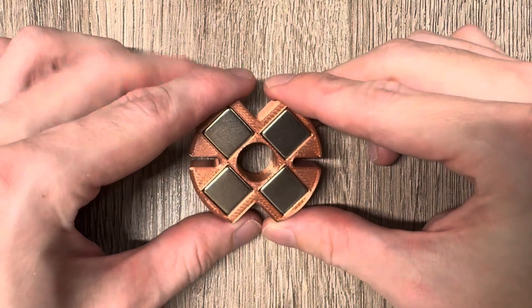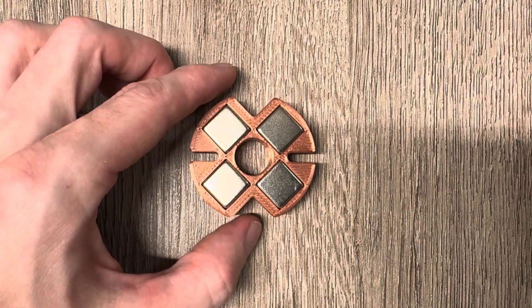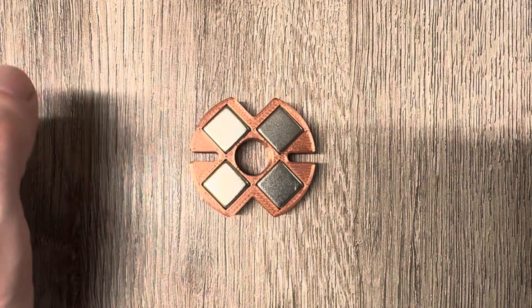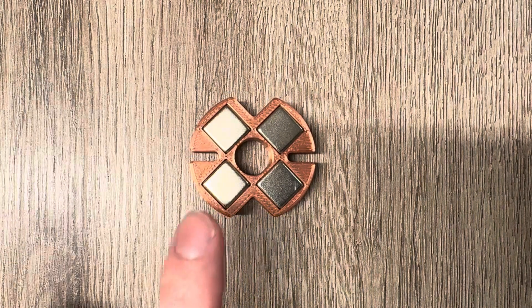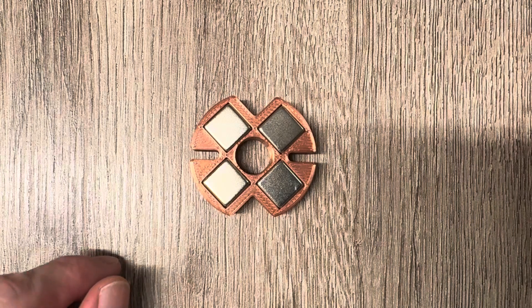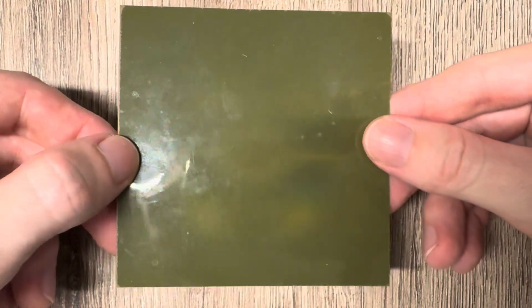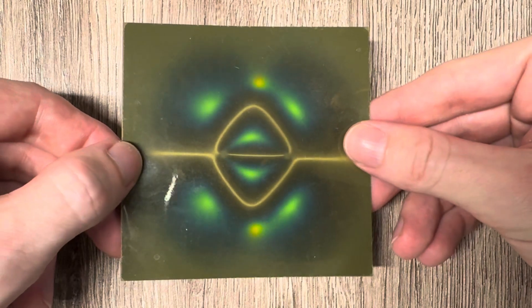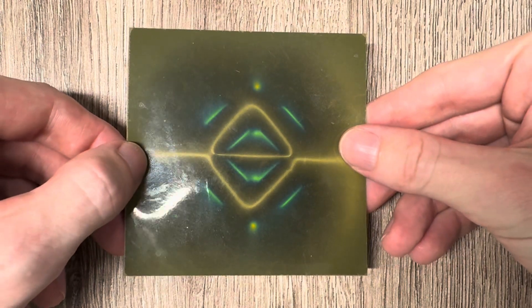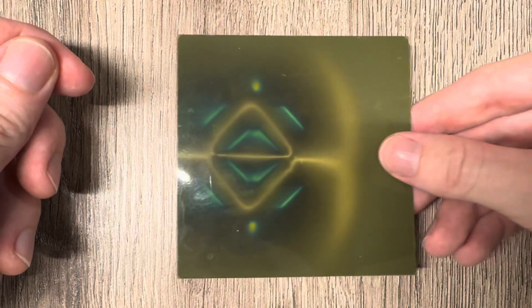This equals a very interesting field with special properties that I haven't shown in any other videos. I will show you all the details, how you can modify it, and how this makes the field even more interesting. Let's start off and show you with a magnetic viewing film what the field of this array looks like — this is the top view of it.